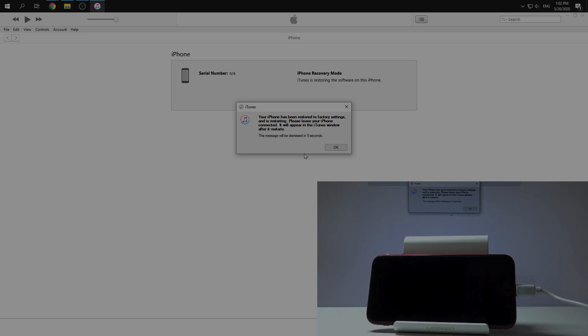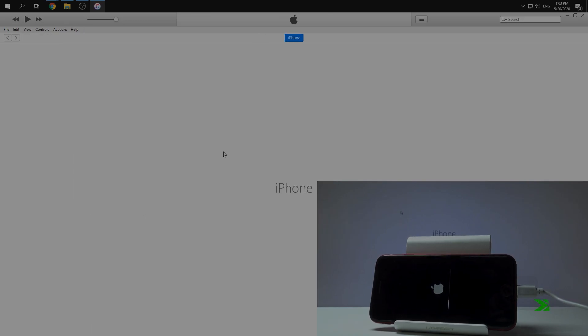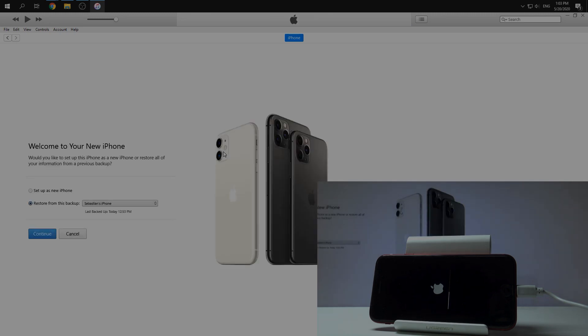In our iTunes we have new information — just tap OK. We also have in our iTunes application a new message: welcome to your new iPhone. Just wait a moment until the iPhone finishes.